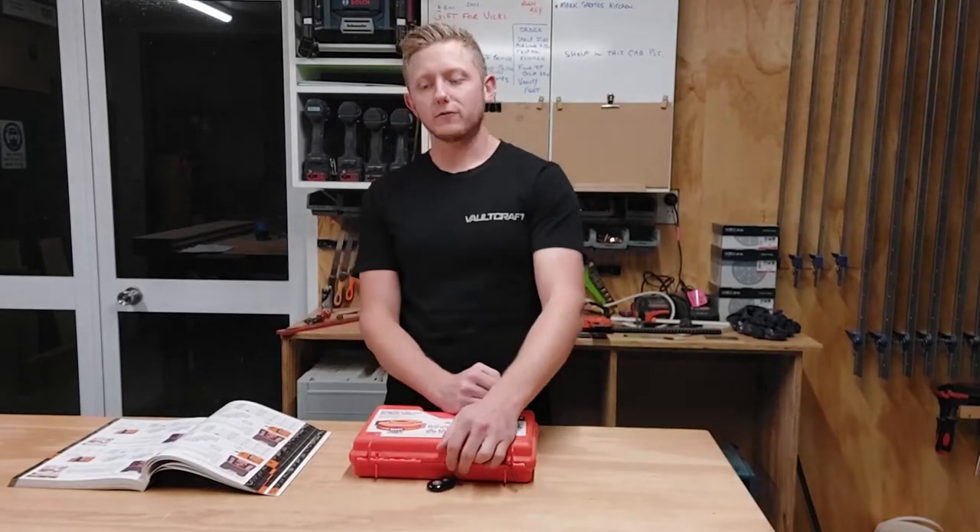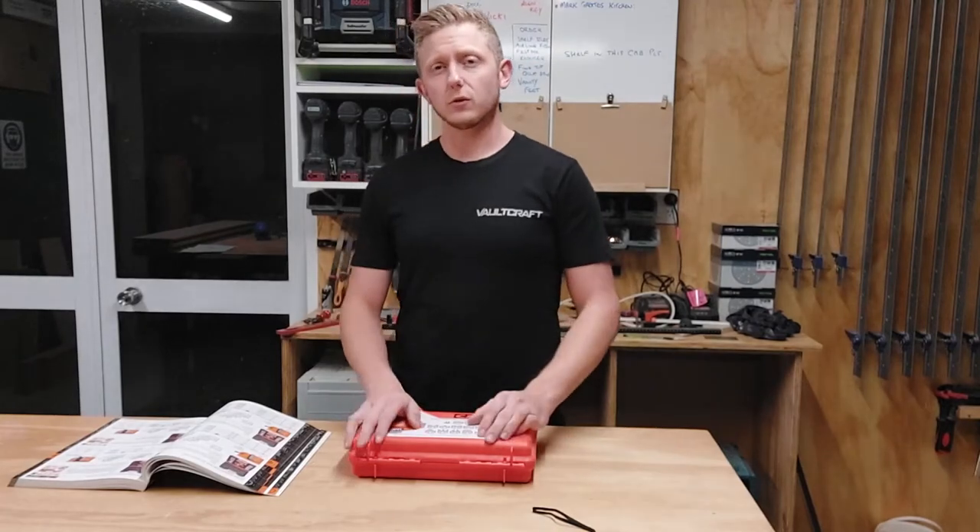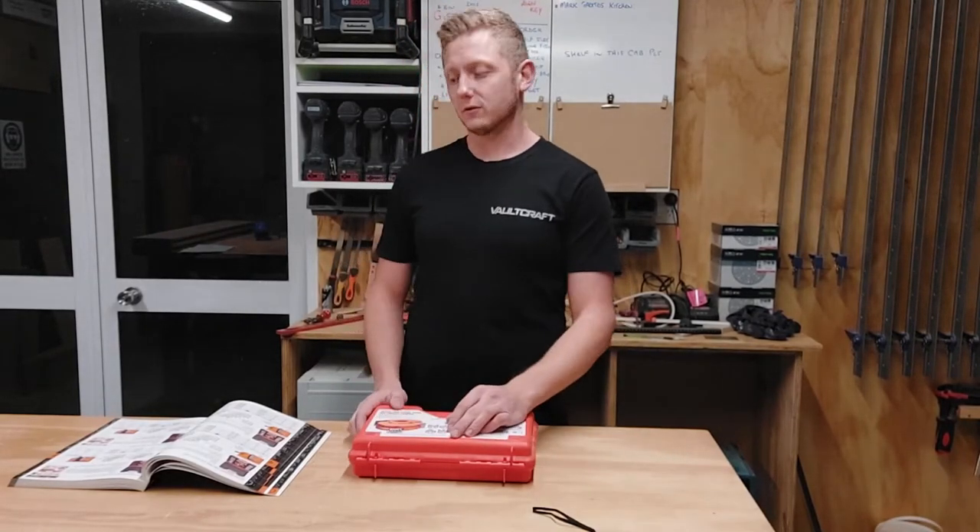Hey YouTube, Howie here from Botcraft Nelson. Just thought I'd share with you my latest purchase this week for the joinery shop and do a quick review on my thoughts of it.